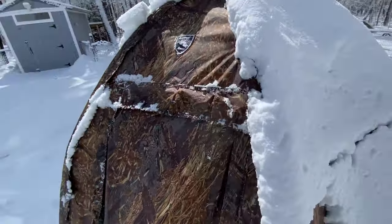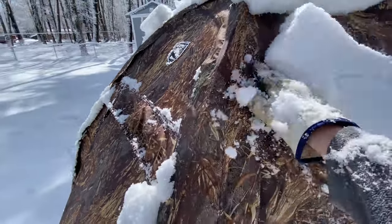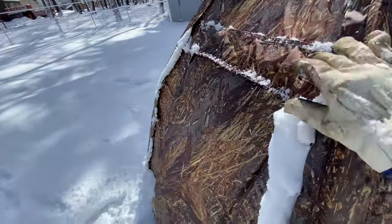Seems to be holding the weight of all this wet snow. Kind of satisfying — watch it fall off.